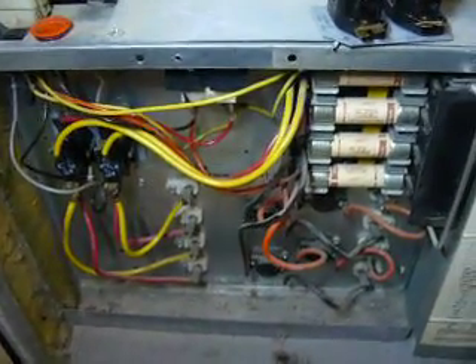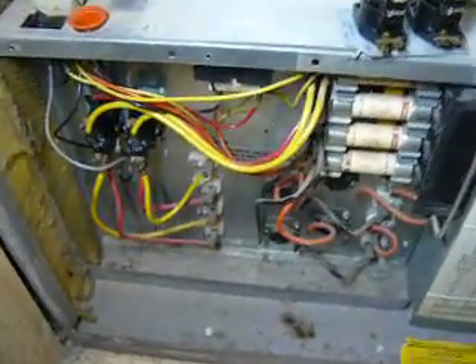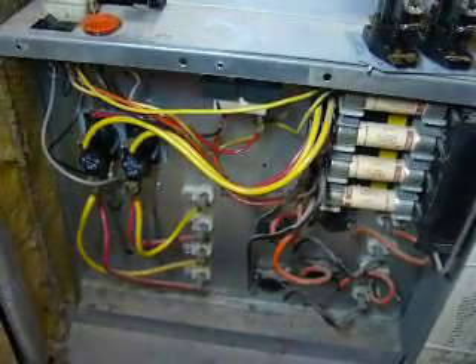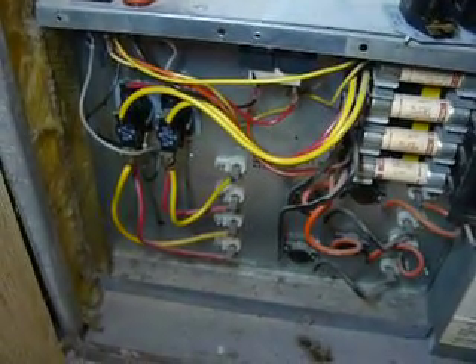We're going to clean this up, get all the lint out of here, put some new filters in, and button her up. This sucker will be good to go for quite a while. Replace your filters every couple months and that will help keep everything clean. Anyway, enjoy — good luck on this project. I hope this video helps you. Thanks for watching.